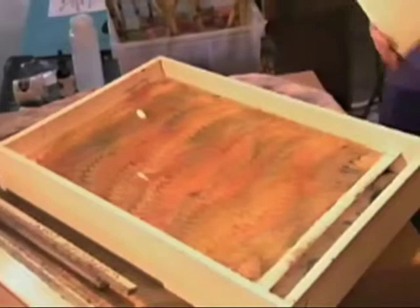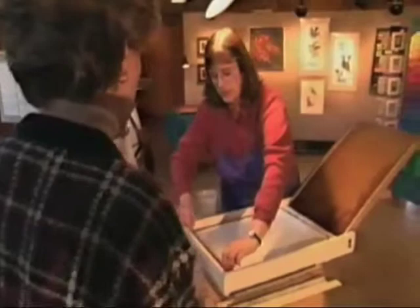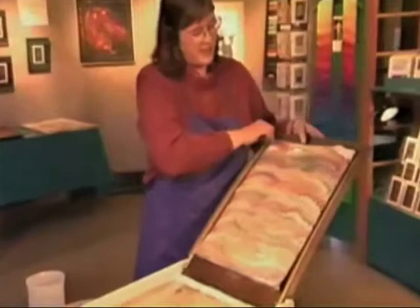The paper I'm using I've treated with aluminum sulfate, and that makes the paints permanently bond to the paper. And in our studio, this is what we call instant gratification — you can get your results right away.